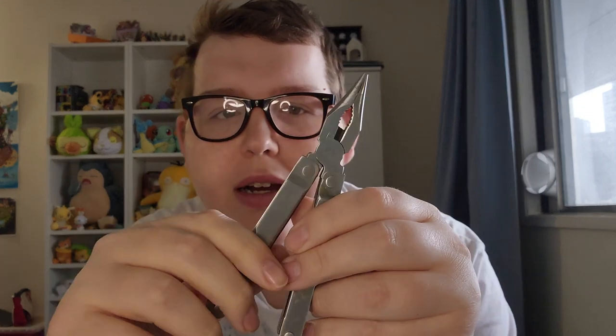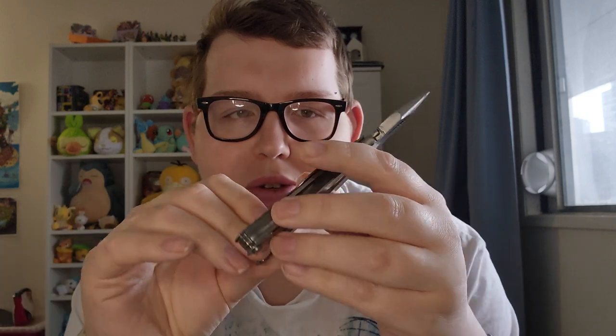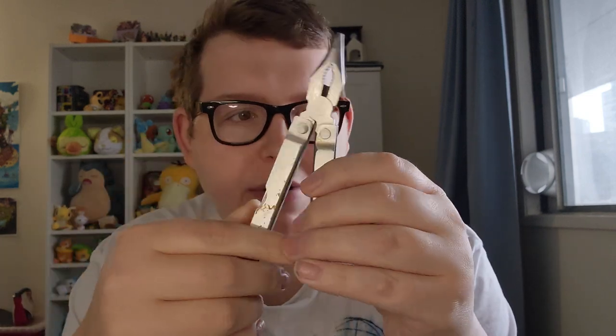It is a Leatherman-style multi-tool with pliers. I don't think it is actually Leatherman branded — I've looked all over and can't find any brand or stamp anywhere on it, but it does come in this little belt sheath. It's a cool multi-tool, not one I'm going to use, but definitely one I'm glad to have in my collection.